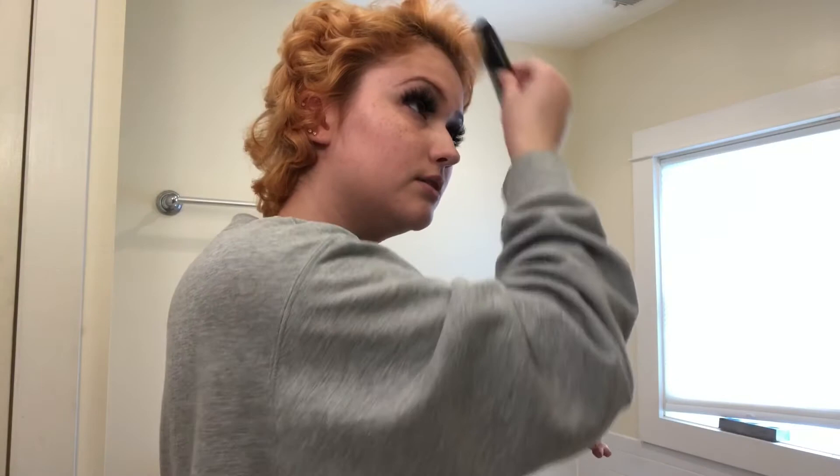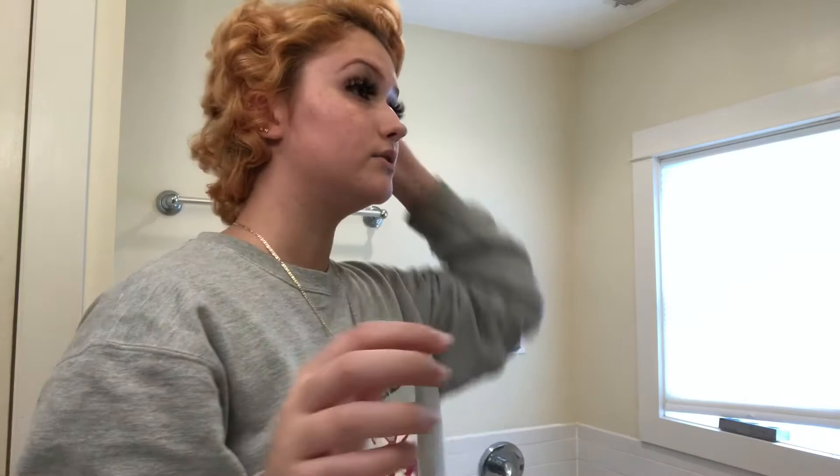Just kind of form the hair to how you want it to look. Then you want to get your Instant Freeze hairspray — you want it to be a freeze hairspray so it stays perfect. First shake it up, then spray it from far away so the air and the spray don't affect what your hair looks like.